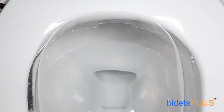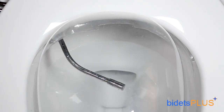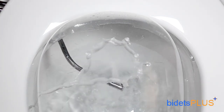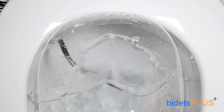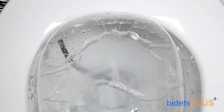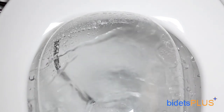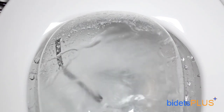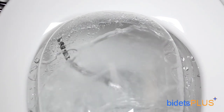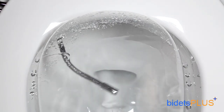Here, we'll demonstrate another view of the bidet in action as we move the wand into position. Water pressure is controlled by the front lever shown in the previous scene. Pulling the lever further back increases the water pressure, while pushing the lever more forward decreases pressure. You can still swivel the wand back and forth while the spray is activated, which allows you to achieve the best spray position for your body. Now we'll stop the spray and return the wand to its resting position.